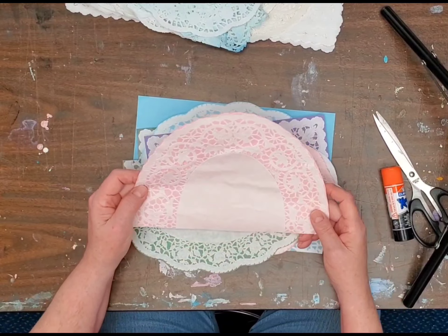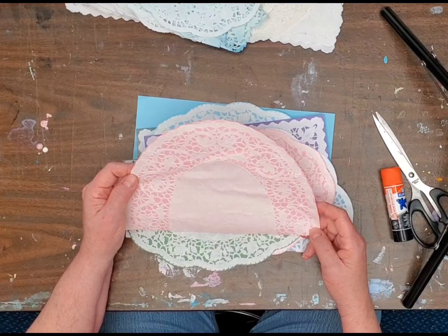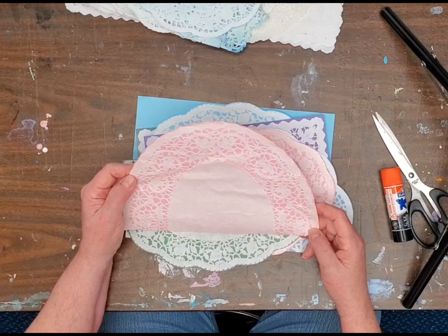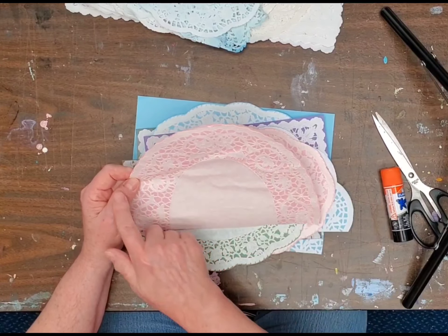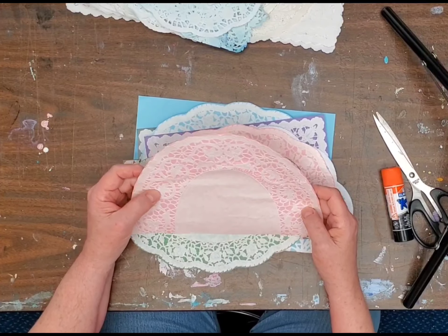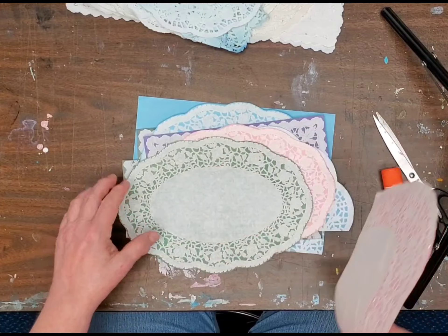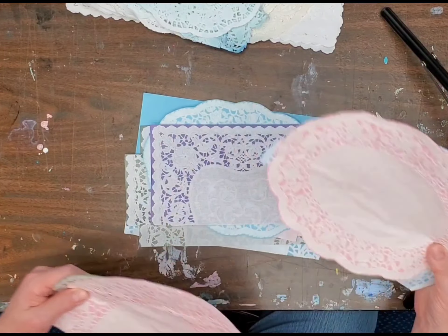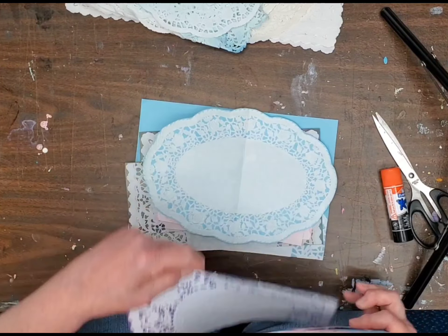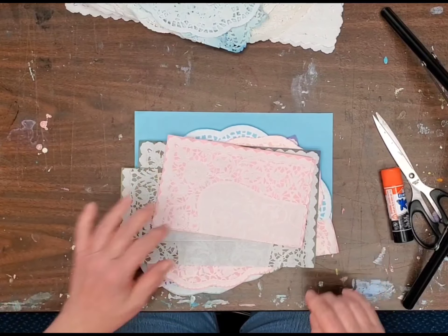This one is half of the doily and I haven't figured out what I'm going to do with this yet. I could cut it down and just use the top half. I'm going to play with these — once I get a bunch of them glued up, I'm going to start folding. I'll be right back.